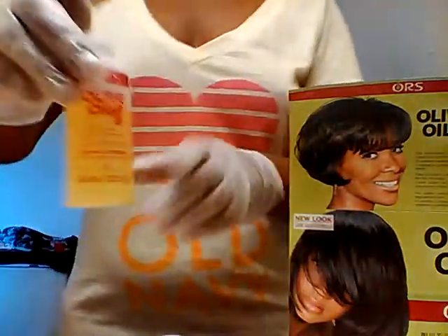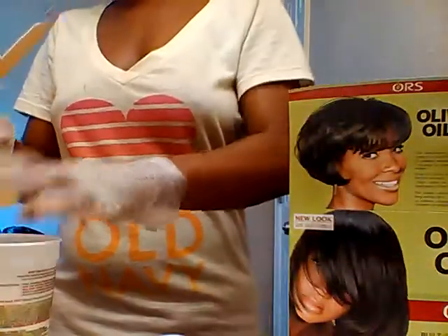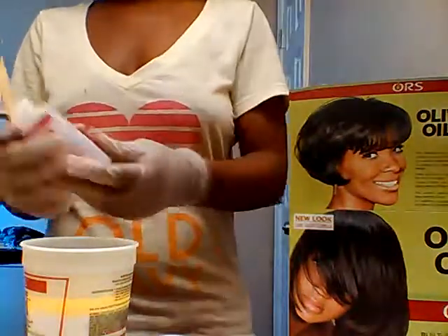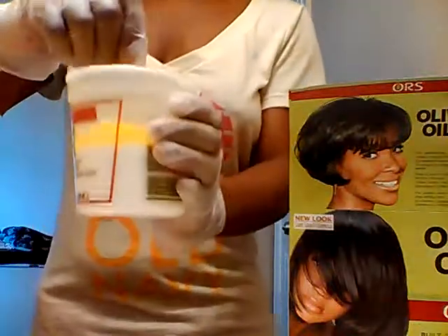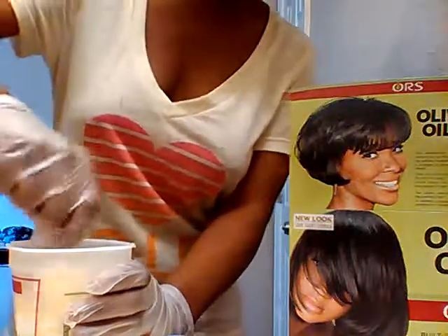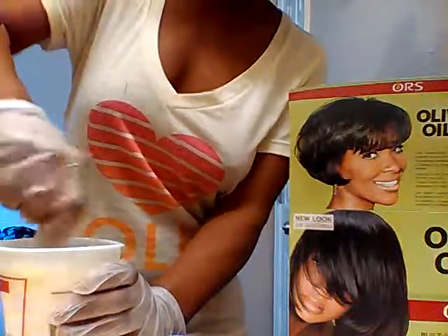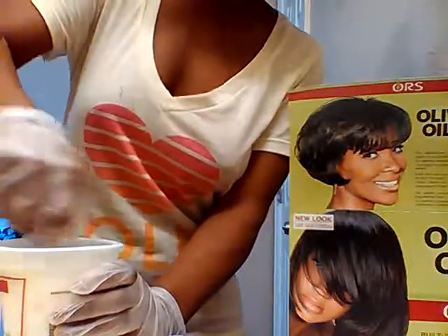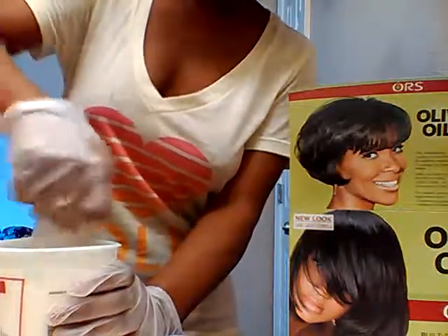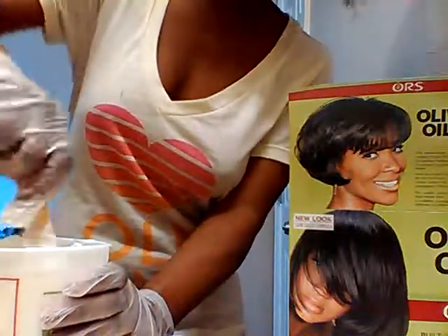All right, so at this part I'm going to take the activator and the relaxer and pull the activator inside the relaxer, then you just mix that up together until you get a creamy, thick texture. And you'll see I do have on my gloves.